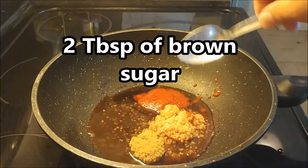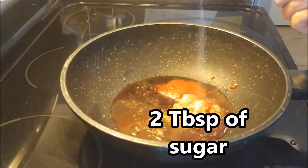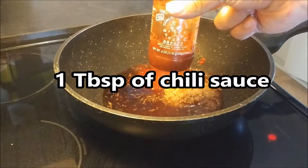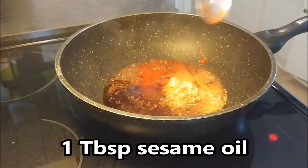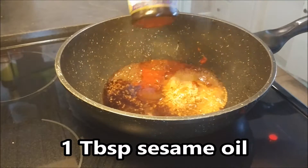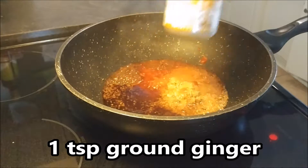We're going to be doing two tablespoons of brown sugar and two tablespoons of regular sugar, just throwing those in there. Then, while we are heating this up a bit, we're going to have one tablespoon of chili sauce. We're going to be on low to medium heat. We have one tablespoon of sesame oil — we just want to heat it up so we get everything to mix well together. We also have one teaspoon of ground ginger.